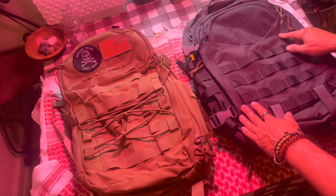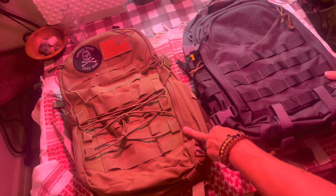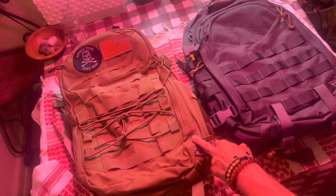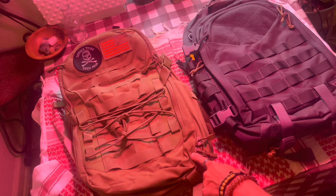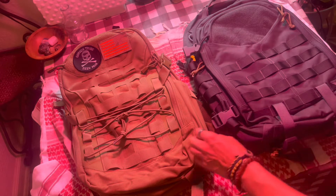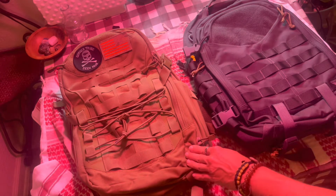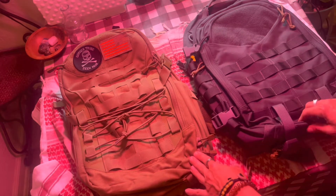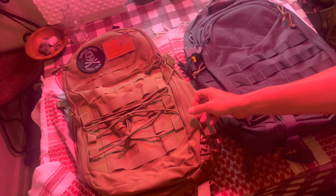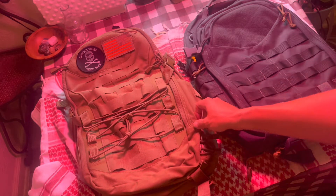Getting into it — the materials: the Condor Frontier is 500D Cordura; the Condor Rover uses their proprietary blend, the LCS material. They have a very similar weight and feel, and honestly that's one of the things I like most about these two packs.